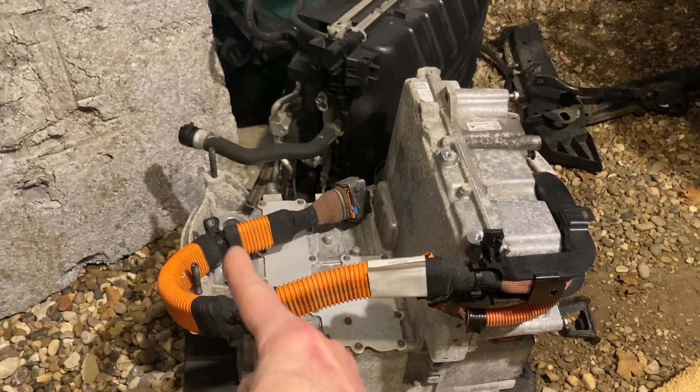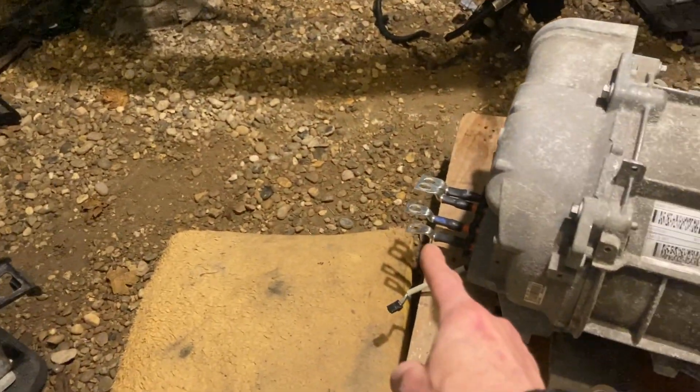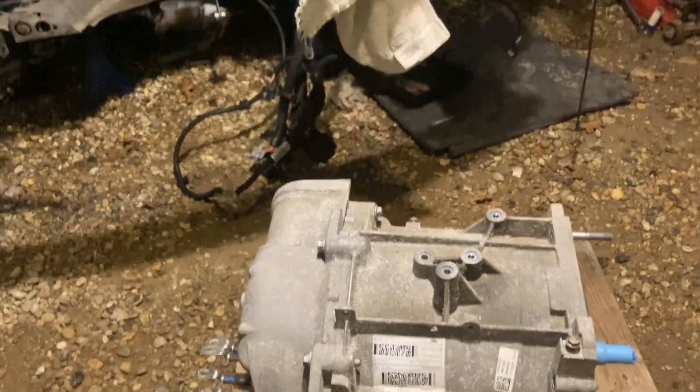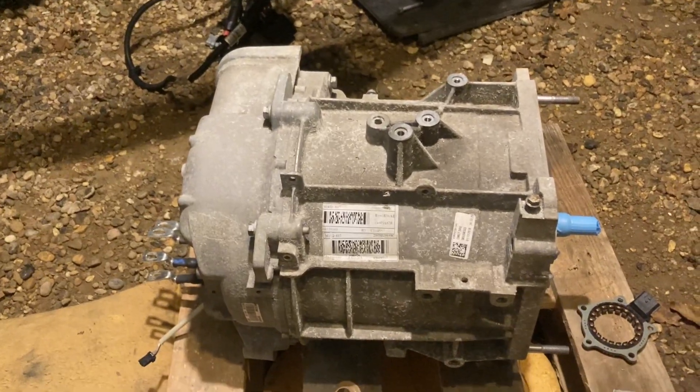That hole just there under the black bit is where the motor wires go. It wraps around there and then the air conditioning compressor sits on by here. So yeah, get that built and get it back in there.